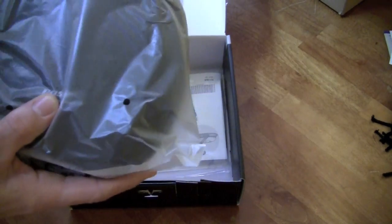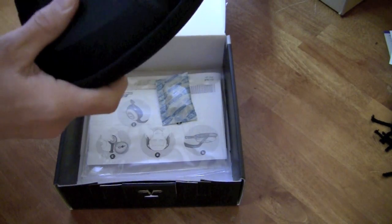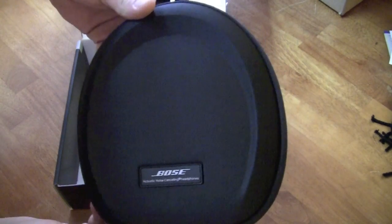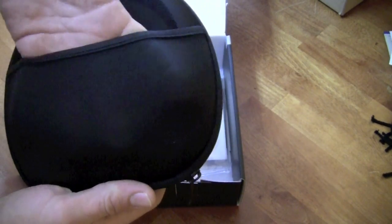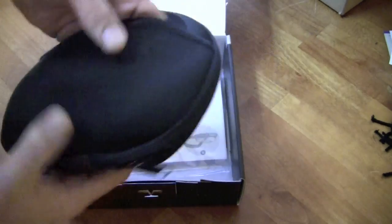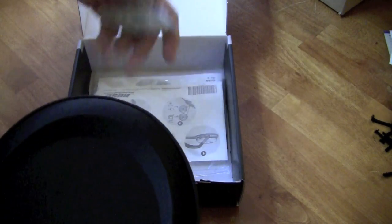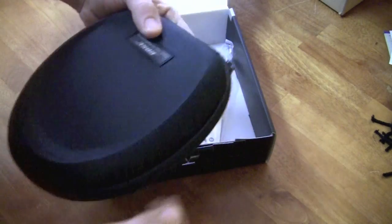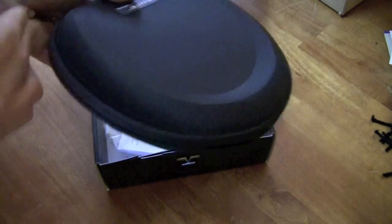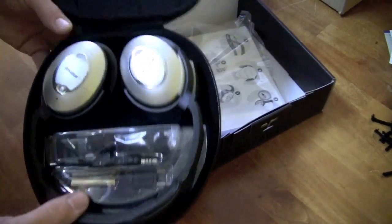They come in a nice hard shell case — that's a pretty nice case, actually. Got a nice hard shell carrying case with the Bose logo on there. Got a little pouch on the back to put your stuff in, maybe some extra batteries. These are active noise cancelling headphones, so they do require a battery to work. And then we have a pack of silica gel and your manuals. So everything cool is inside this package — let's zip it open. Very nice pouch, actually. And there are your Bose QuietComfort 15 headphones.